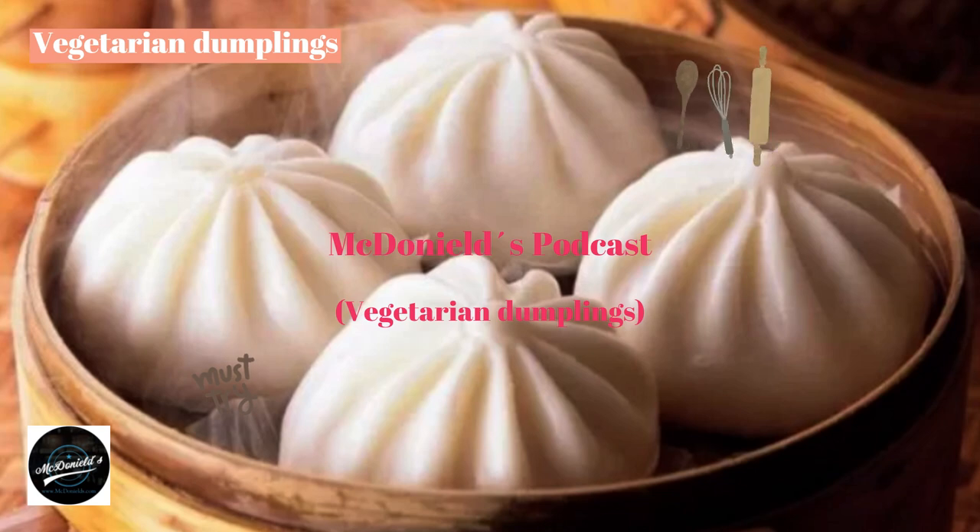How to store dumplings: place the cake in the fridge to keep for about 1 week; if put in the freezer, the cake can be kept for up to 2 weeks. Regarding flour: it helps the dough ferment evenly and faster, but adjust the appropriate amount — too much will make the dough sour. Enjoy the soft, spongy crust, fragrant filling, and mushroom flavor. Good luck!